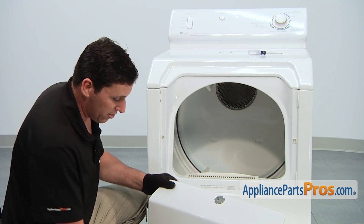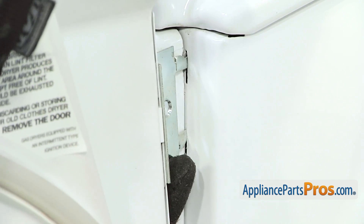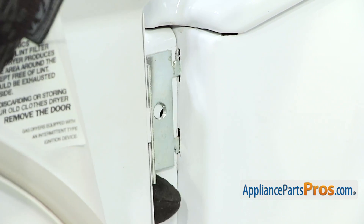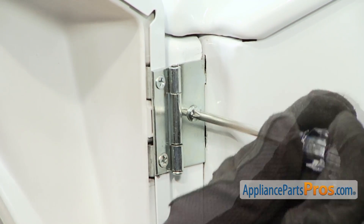And now we can install the dryer door. With the dryer door in place, thread in and tighten the two Phillips head screws.